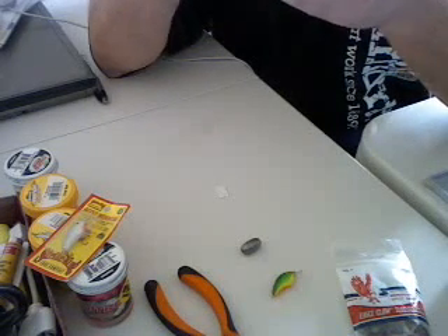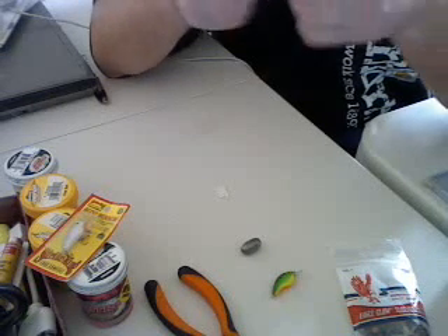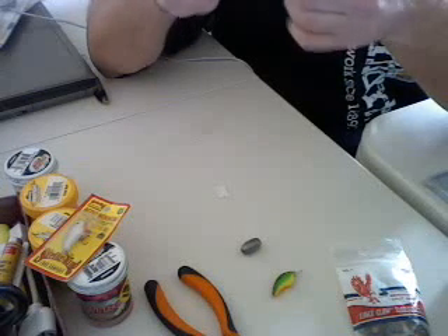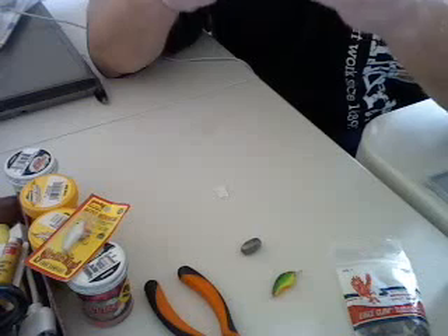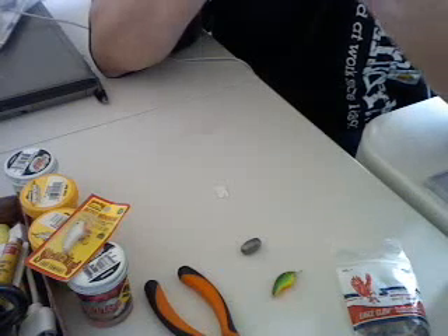Once you've picked up one of those crankbaits, you've got another hook in case you lose it. You might want to pick up two crankbaits — those little things are like two bucks a piece. It just saves you the time going around looking for them, unless you thought ahead and went online and bought them. But I just went ahead and bought some crankbaits.